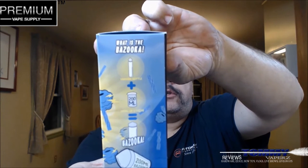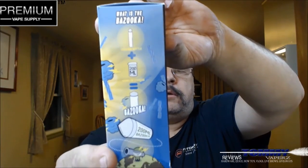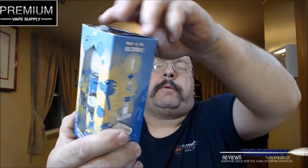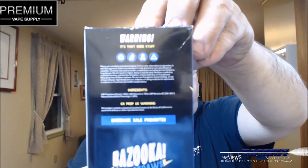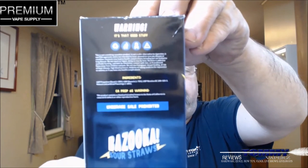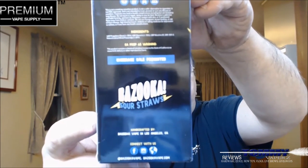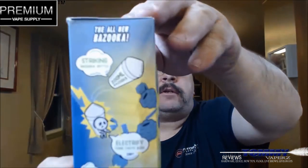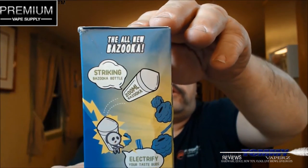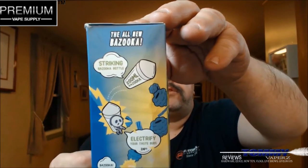What is Bazooka? It shows you it's a Unicorn Plus 200 mils. On the back it's got your different warnings, Prop 65, your ingredients — everything is in there. Where you can find them on Facebook, Instagram, and whatnot. On this side it just has a little bit about the all-new Bazooka. I know they have three or four different other flavors in this Bazooka line.